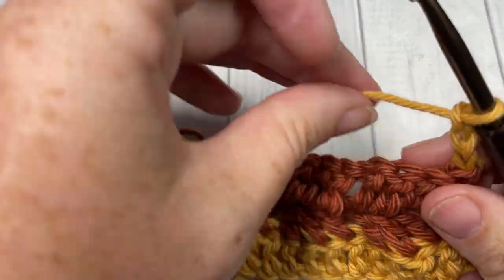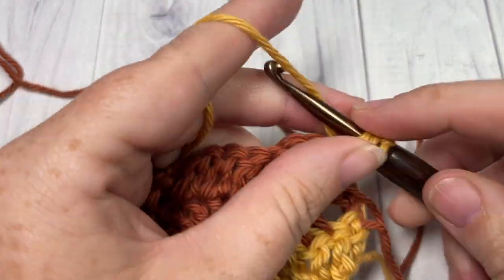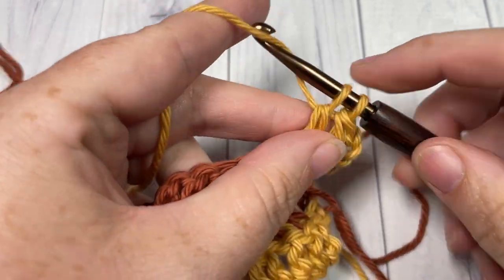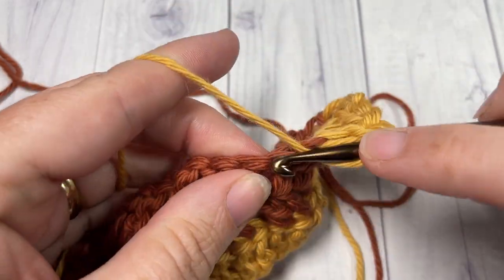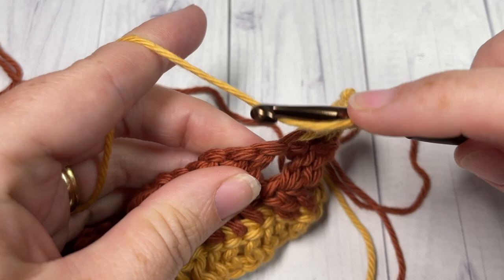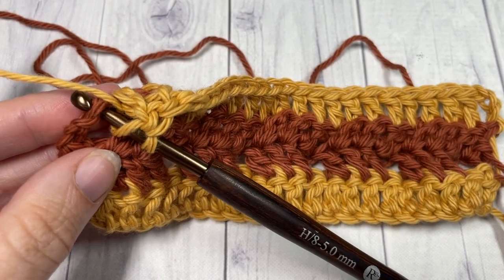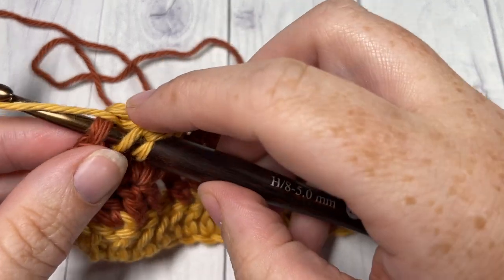For Row 4, we're simply going to double crochet into the next stitch and then double crochet into each stitch all the way across, picking up your Color A when you come to that final stitch.